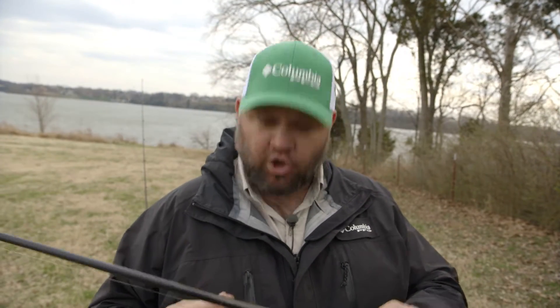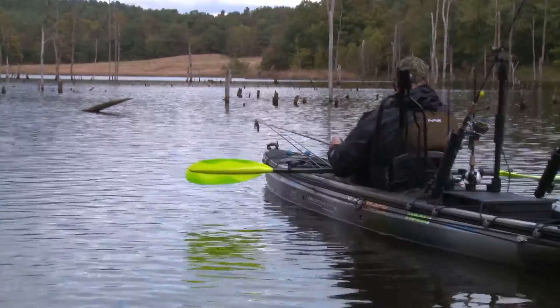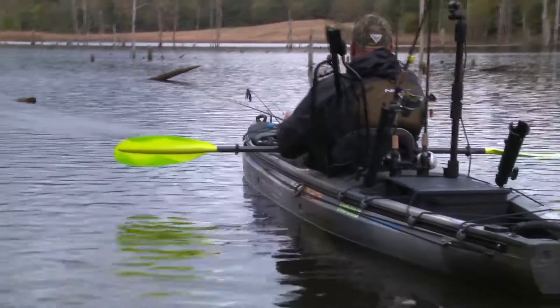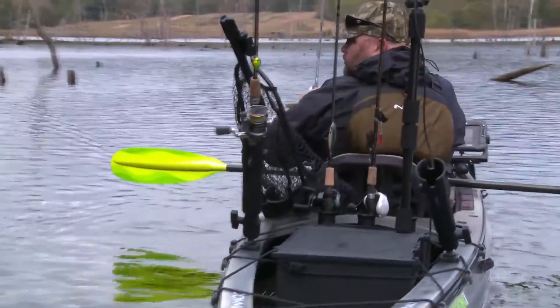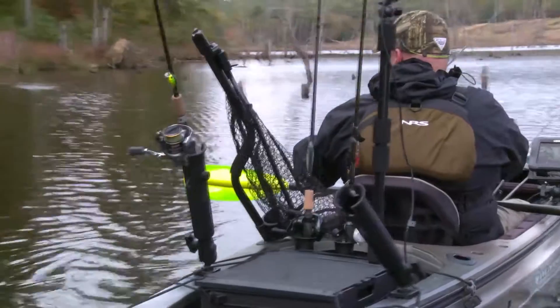Hey guys, Chad Hoover, Kayak Bassin TV. Let me talk to you about casting a rod from a fishing kayak. Now as intuitive as it seems, there are a few things you should keep in mind when learning how to cast from a kayak and when setting your kayak up for fishing. So first and foremost, when setting up your rod holders, you should definitely take into account your casting style.